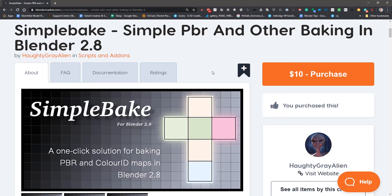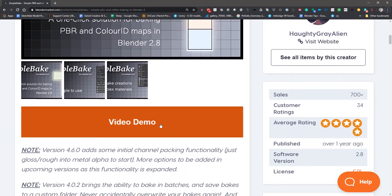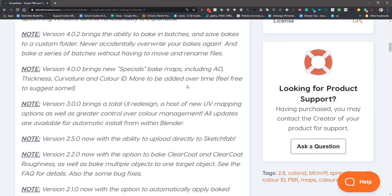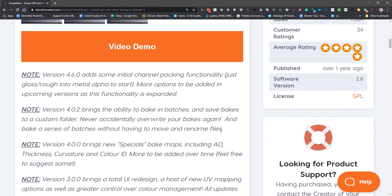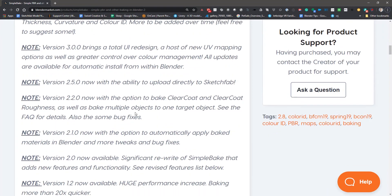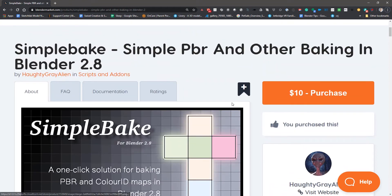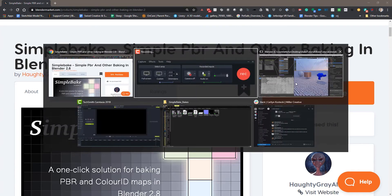You can find Simple Bake on blendermarket.com, and the guy who created it has a great demo on how to use it, so you can watch that to get more familiar with it. I'm going to cover a few more specific things he doesn't really get into — like multiple materials — and I think he was using an older version when he first made it. It's honestly probably my favorite plugin of all time once you start having to bake stuff.